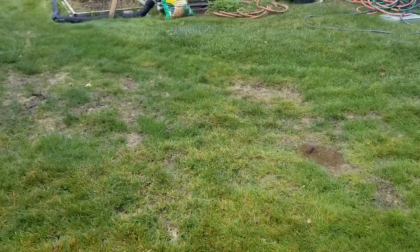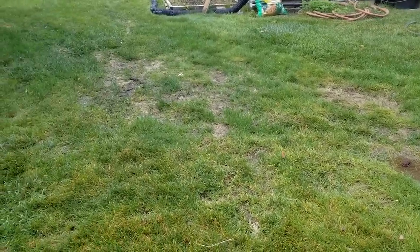History is a big part of any lawn diagnosis. Most of you at home already know your history, but in this instance I had to make a phone call. It turns out a contractor recently brought a bobcat back here, and that's what caused a lot of the compaction issues and a lot of the thinning out.